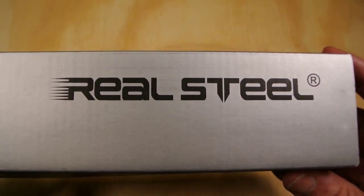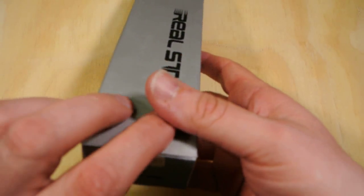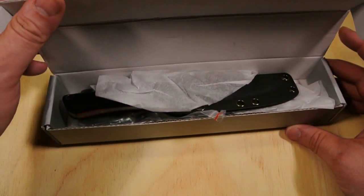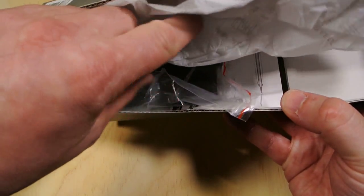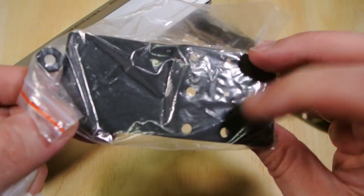So here it is — Real Steel is a Chinese company, this is made in China, but it is not a knock-off or a clone. There you go — Bushcraft. Nothing on the bottom really. I did take a quick peek at this today, but basically we're going through this together. So there's the box — let's get everything out. There's some tissue paper and some instructions in there, plus an attachment for the sheath to connect to your belt.